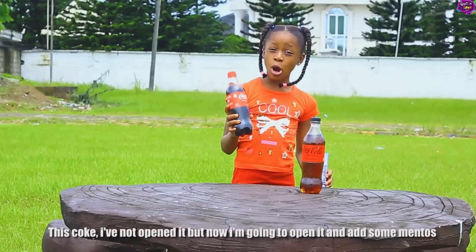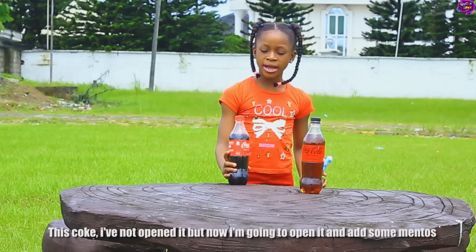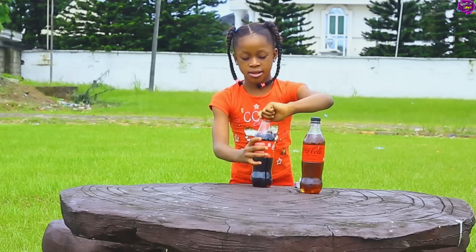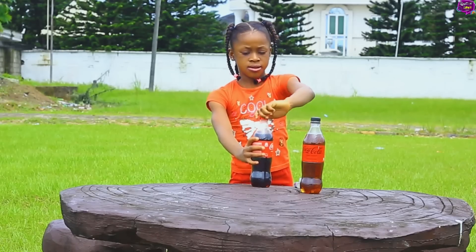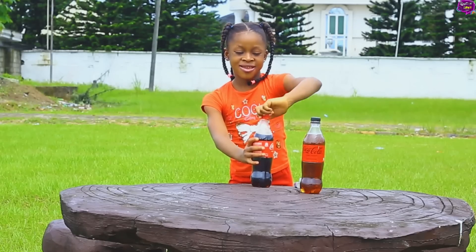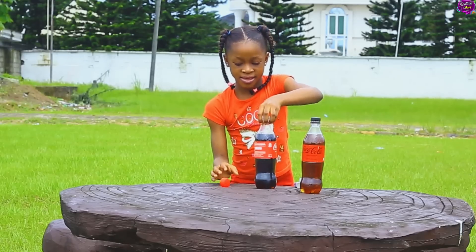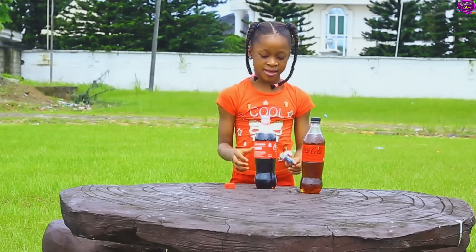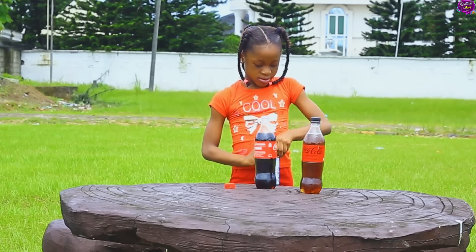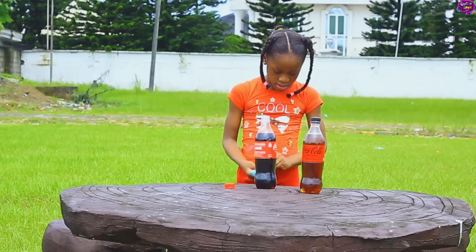This Coke, I've not opened it. Now I'm going to open it and add some Mentos.